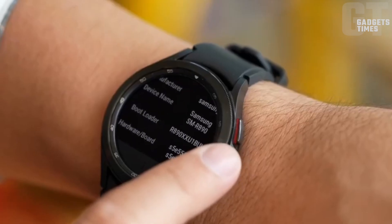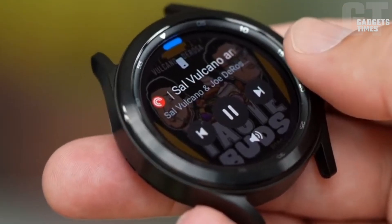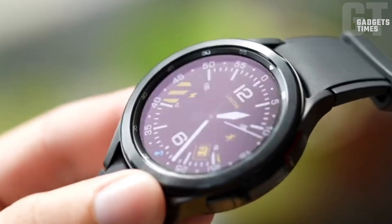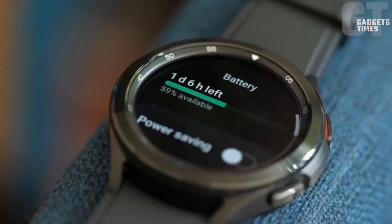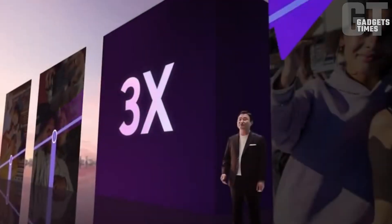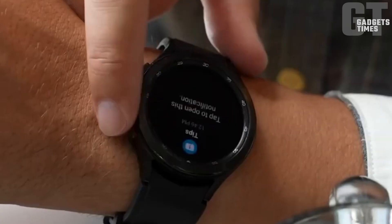Battery Charging: Will the Galaxy Watch 6's battery put its predecessor to shame? Leaks suggest a slightly larger battery for the Galaxy Watch 6. The 44mm model is set to receive a 3.6% boost, while the 40mm model will gain nearly 6%. Despite these improvements, reaching that elusive 2-day battery life might still be a challenge.